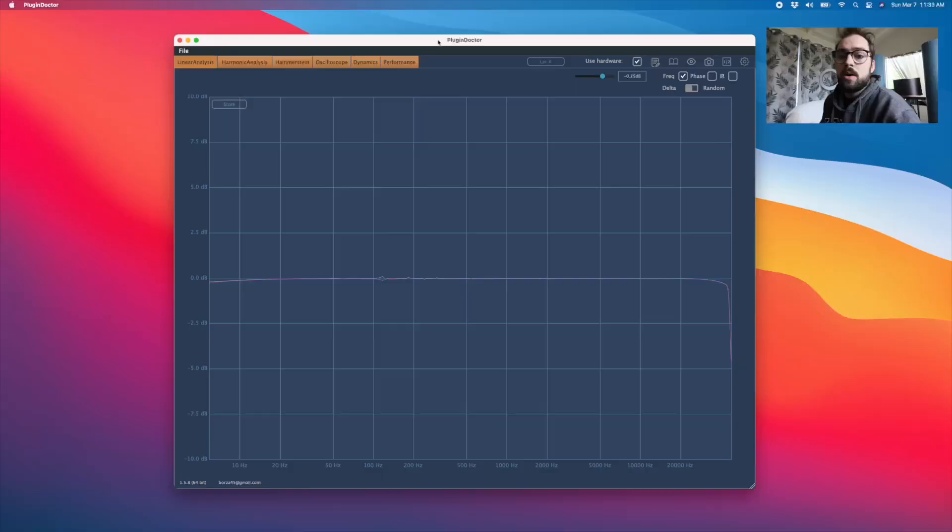Here we are in Plugin Doctor, one of my favorite programs by DDMF — they also make a really phenomenal compressor called the Magic Death Eye. What we're looking at here is the Lynx Helo. It's totally, almost entirely dead flat from bottom to top. You can see at the very top, above 20k, there's just the slightest bit of roll-off — maybe a quarter of a decibel. Same thing at the bottom, might even be less than a quarter decibel. There is energy happening here; it's not digital flat — that is part of the beauty of analog.